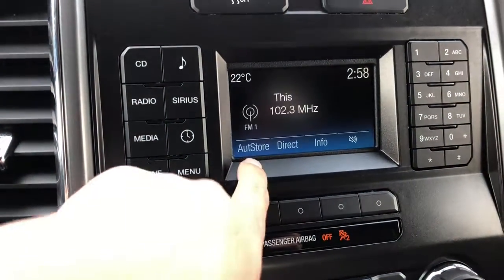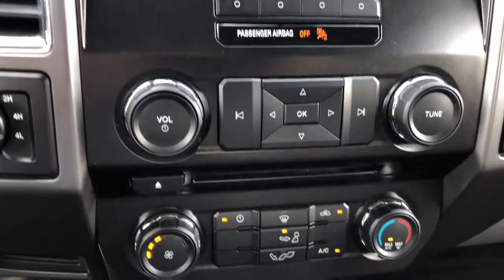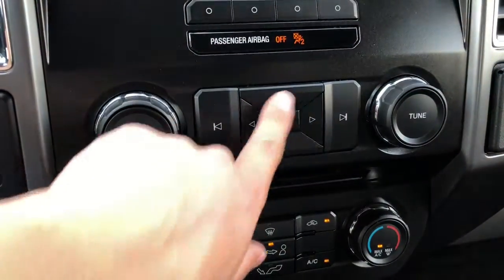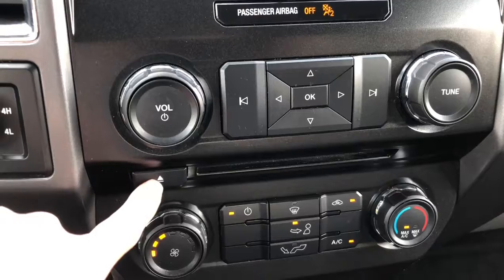These buttons here push through the menu and we go down. We have the volume and power button here and a tuning dial. These also control what you see on the display, and you can get between different songs on CD, which is loaded in the CD player down here.